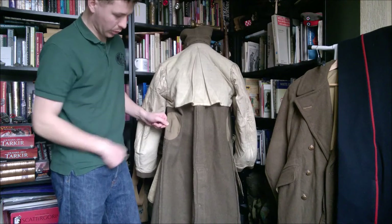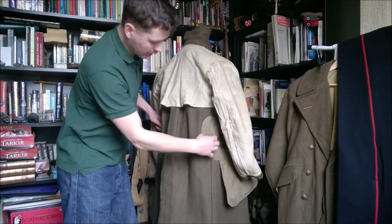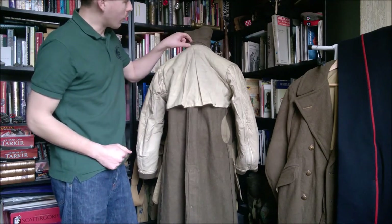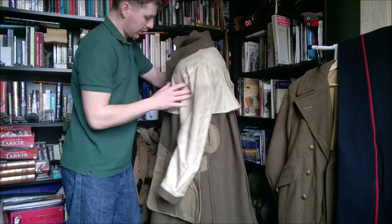The back belt can, if necessary, be pulled away and tucked away inside the coat, so it's not just flapping around if you unbutton it. Those slits are available on each side — one on each side, there and there. You also have a hanging tab inside the collar. I'll just bring the camera in to have a quick look at the detail of the label. Here we have the label: greatcoat dismounted, size seven, height five foot nine to five foot ten, breast 38 to 40. And then you have the manufacturer, which is Rigo Clothios Limited.